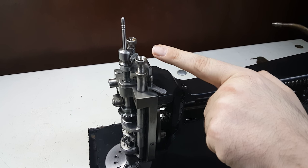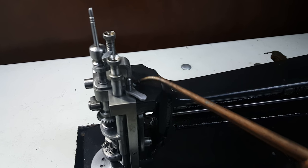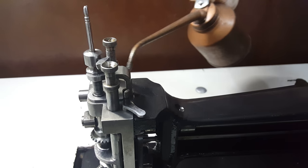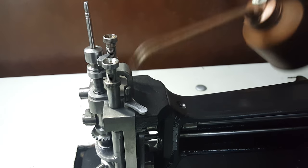Now this is what we call our needle lifting device. We need to oil here on the outside as well as the inside. Do the two sides.